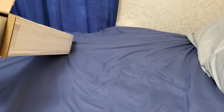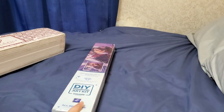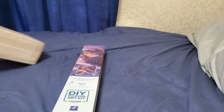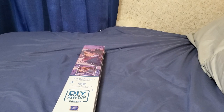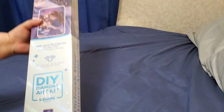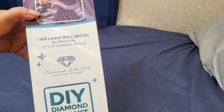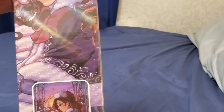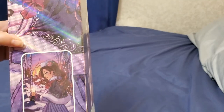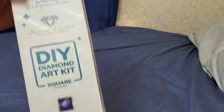Oh, there's my packing slip — gosh, I was wondering why this was so heavy. This is a beefy kit — 55 centimeters by 78 centimeters, so that is super duper big. And I know this is the companion piece to Yule.